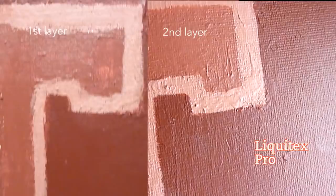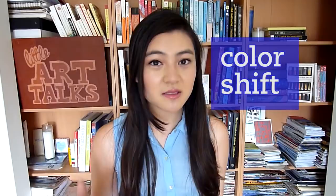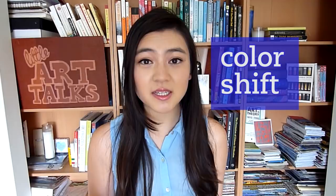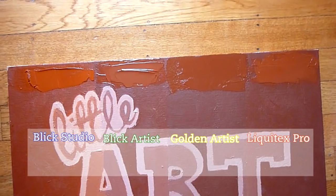Finally I want to touch on color shifting. Acrylic paints dry to a darker finish, which can be tricky if you're not familiar with a specific brand, because they all vary. From most color shifting to least: Blix studio grade, Liquitex, Blix artist, and then Golden. So Golden changed the least in color from wet to dry.